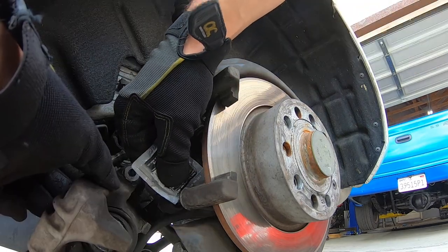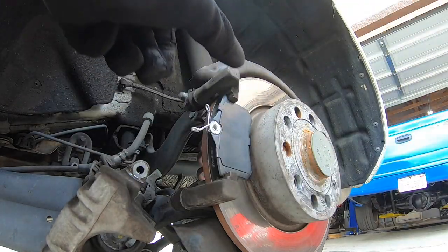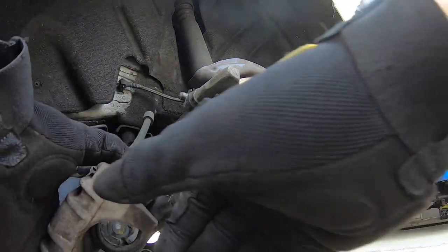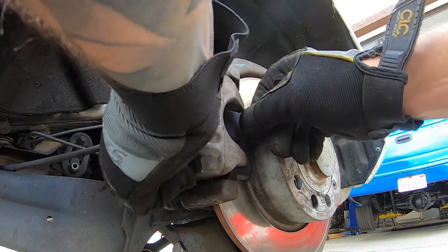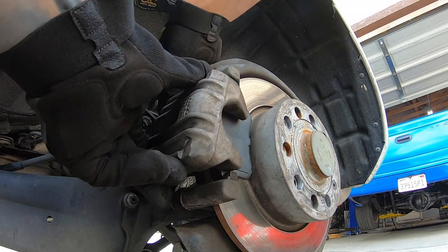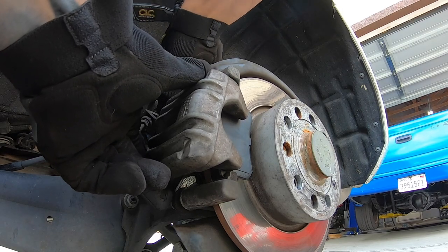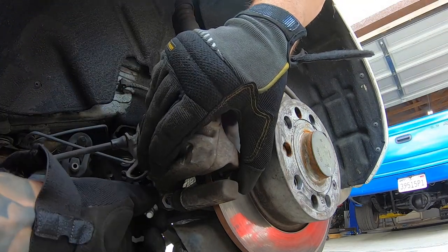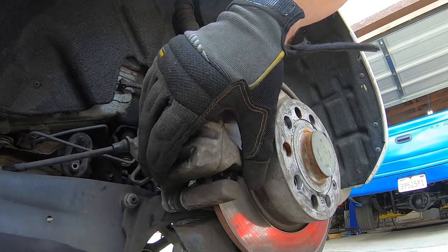The pads are just going to sit like so — there's one and there's two — and then we just slip our caliper back over top and reinstall our bolts into our slider pins. You might want to install the top one first and then the bottom, since these pads do have springs on them so they might fight you a bit. Install one first, then install the bottom one and tighten everything down.